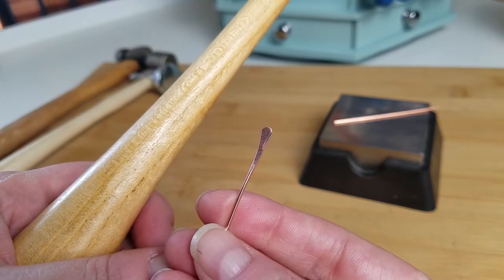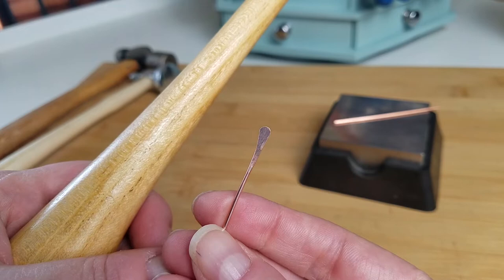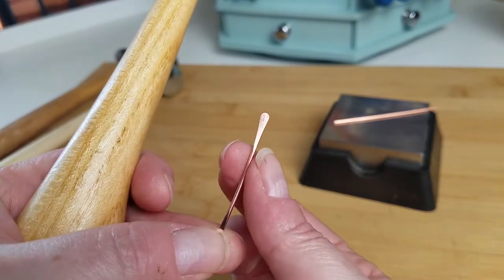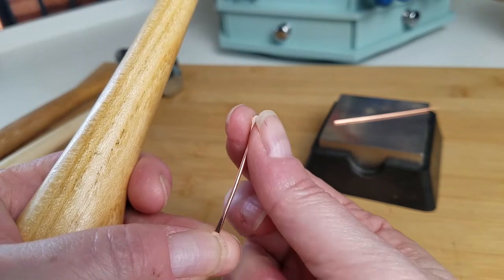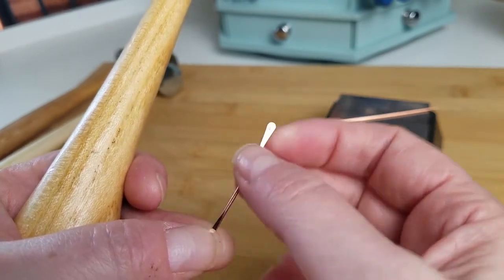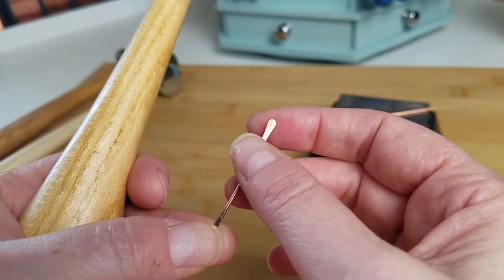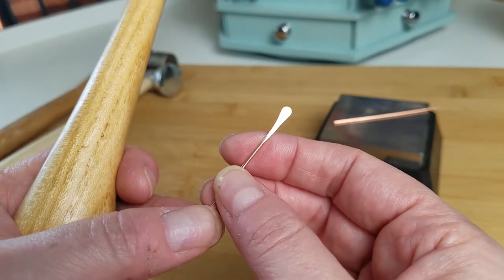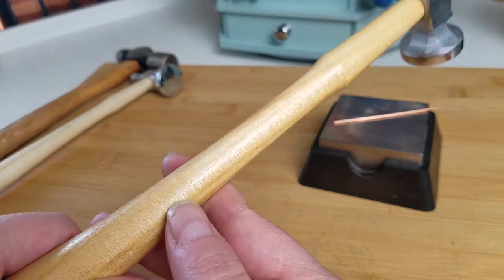Notice how round and softly shaped this paddle is, as opposed to the one made with the mechanical ball peen hammer, which is more narrow — I just didn't get the spread there that I got with my chasing hammer. So those are your hand position and grip — the two things you need to keep in mind. If you're getting tool marks, make sure your hand is positioned correctly.